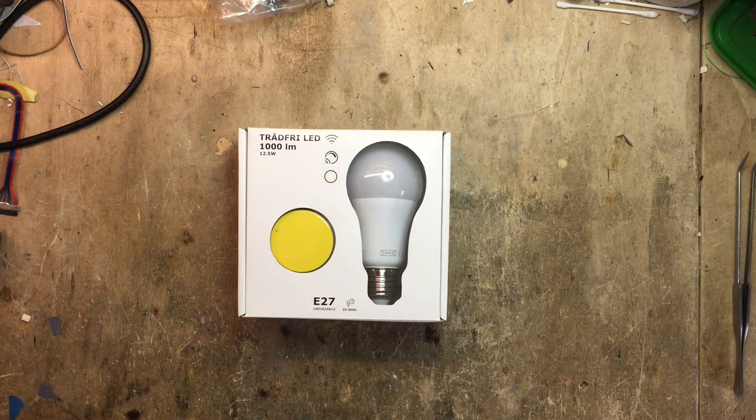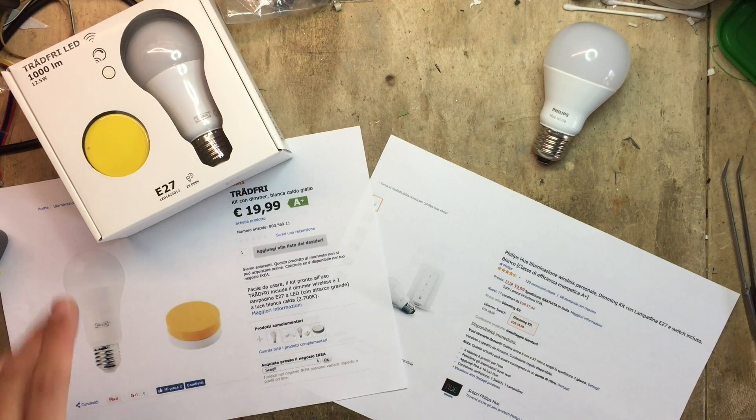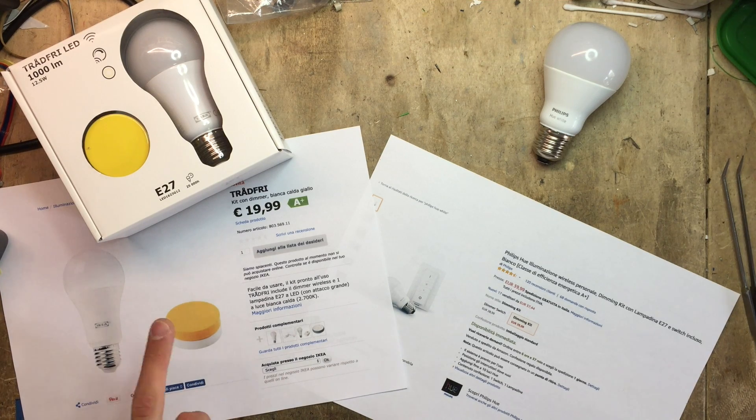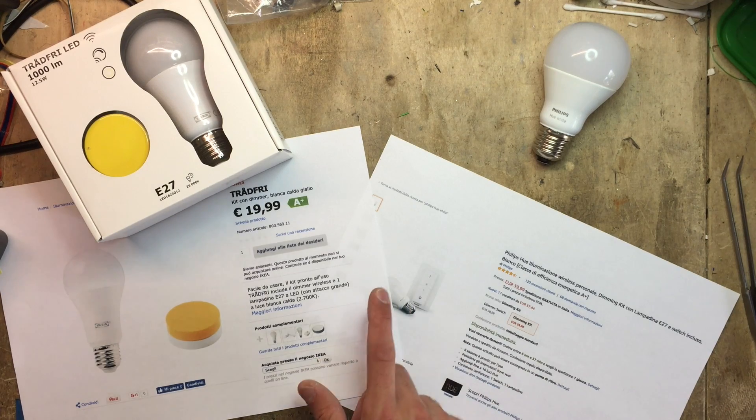Let's start with prices and specifications. The Trådfri LED dimmer kit retails for $19.99 and gives you the dimmer and a light bulb, while the Philips Hue White dimming kit retails for $39.99, which is about twice as much, and also gives you a single bulb and a remote control.